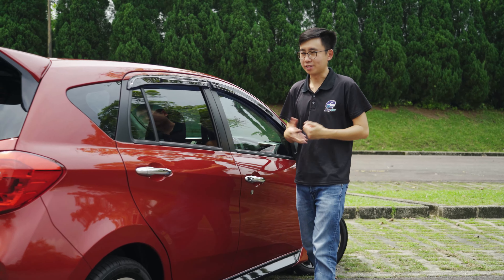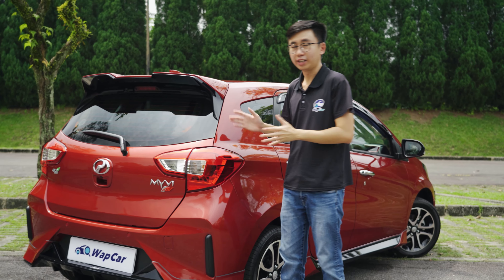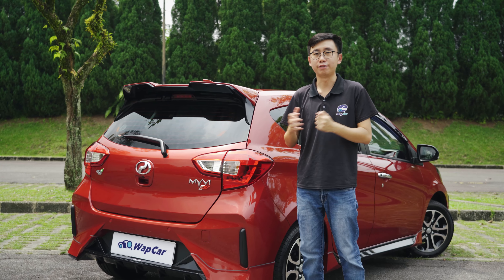As with all Pura Dua gear up accessories, no mechanical or performance upgrades are available. This whole kit is purely cosmetic and convenience features.